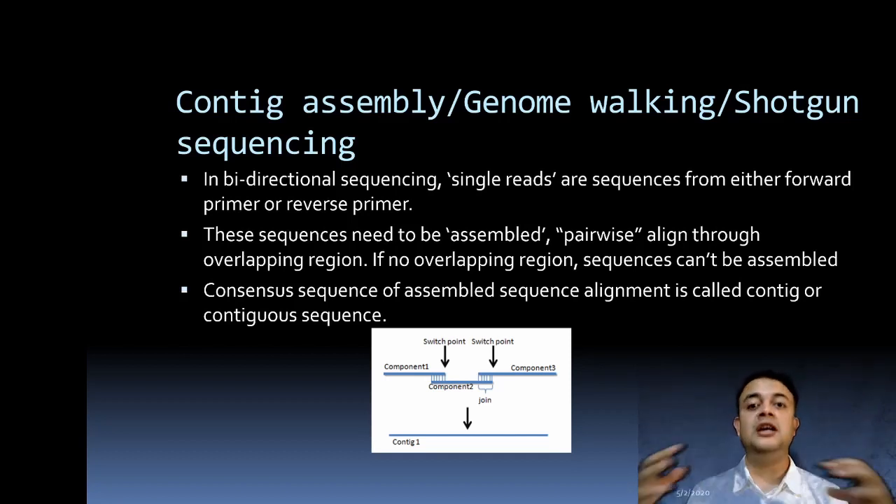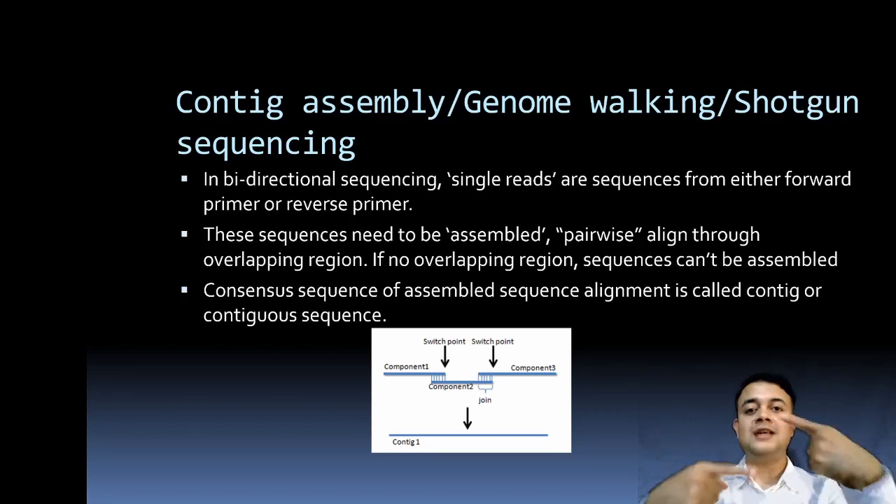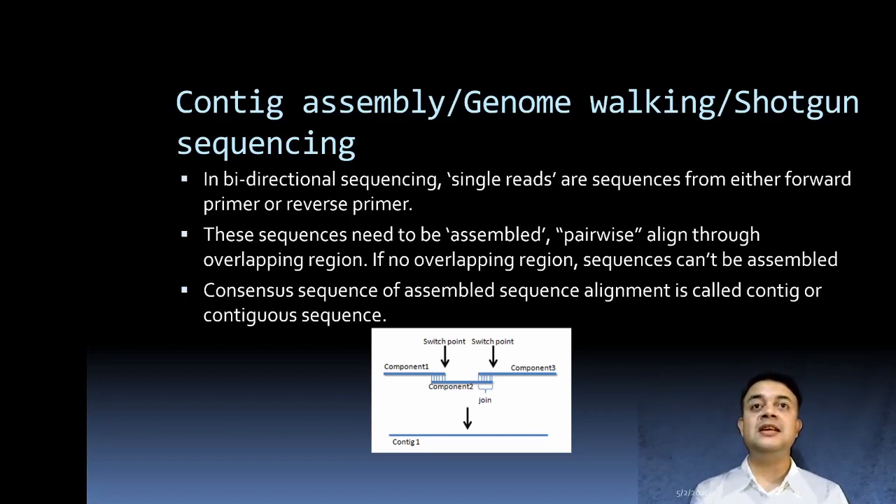The next step is contig assembly, also known as genome walking or shotgun sequencing — assembling unidirectional reads. Since sequencing is done with either a forward or reverse primer, each primer pair produces two sequences. These sequences need to be assembled at their overlapping regions. In bidirectional sequencing, single reads from forward or reverse primers are assembled pairwise through overlapping regions. If there is no overlapping region, sequences cannot be assembled.